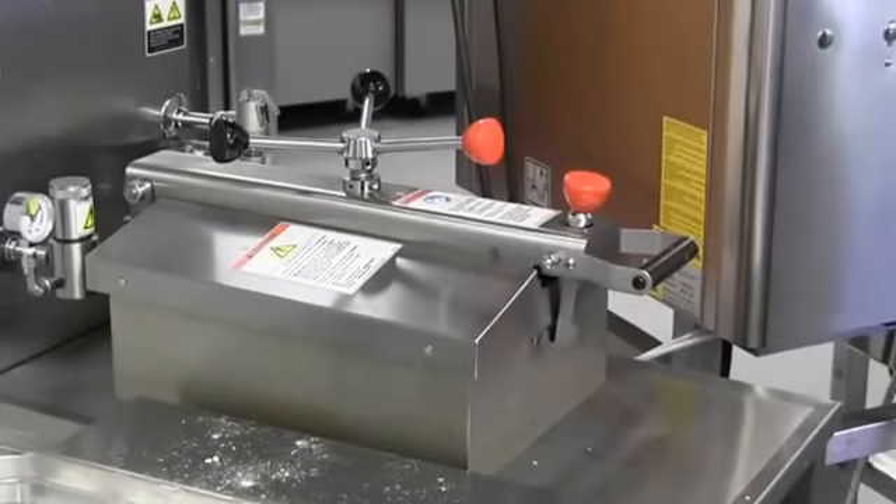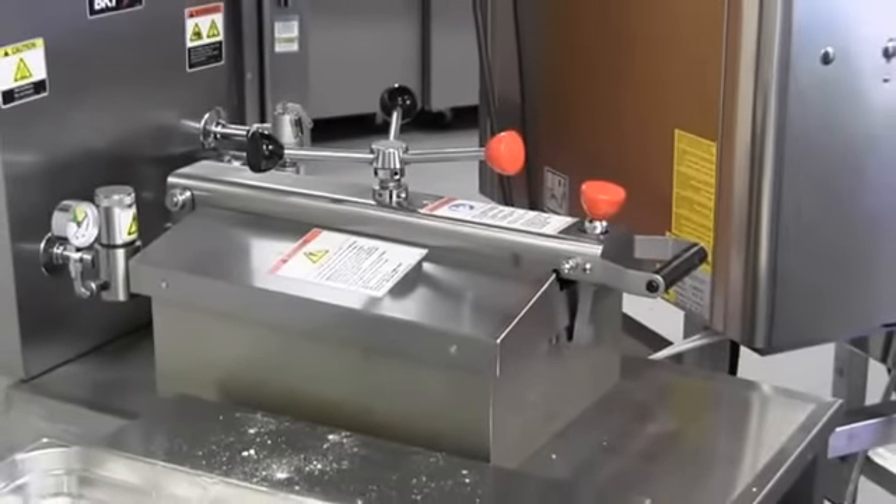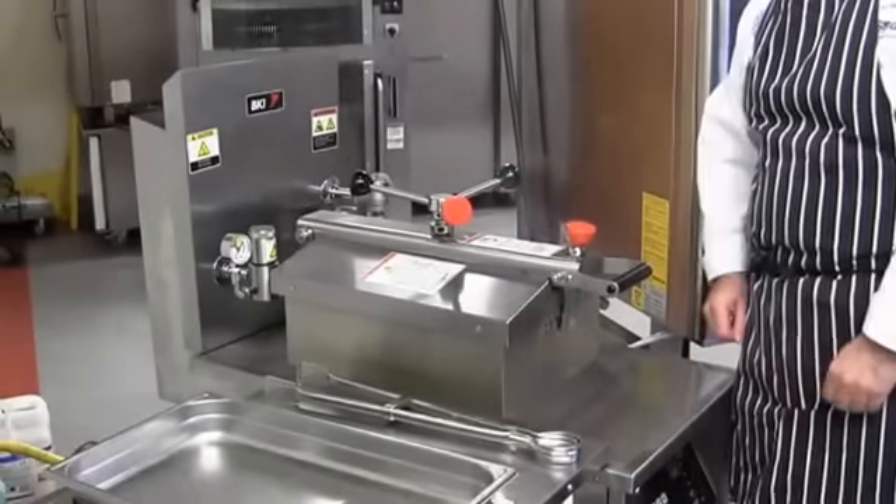I'll press the button to select the cook program, and this will now count down automatically to zero when the cook is done. The alarm has sounded and the countdown has gone to zero — it is now safe for me to remove the product from the fryer.